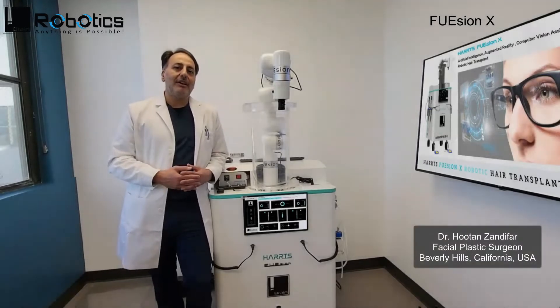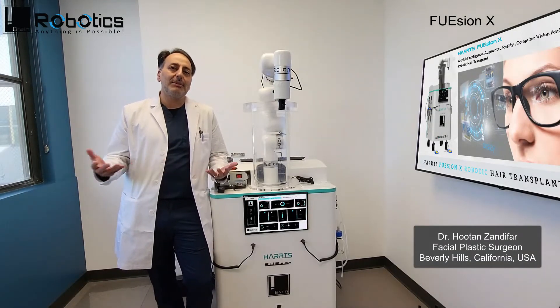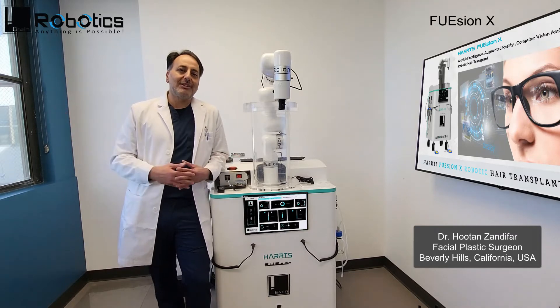Hi, I'm Dr. Bhutan Zandifat and I'm a double board certified facial plastic and reconstructive surgeon and a hair transplant specialist here in Beverly Hills, California.